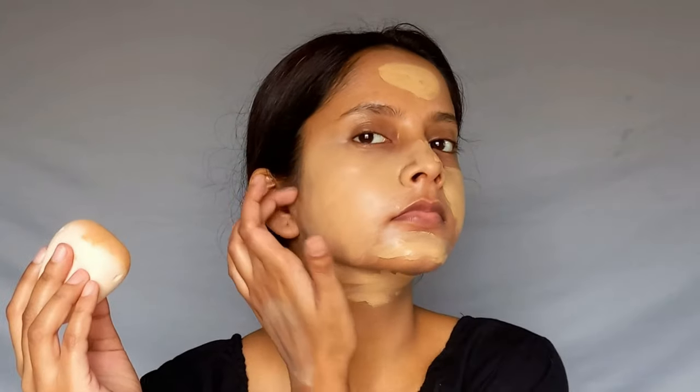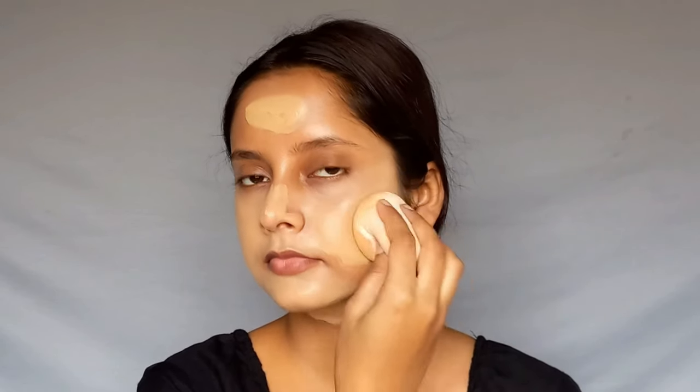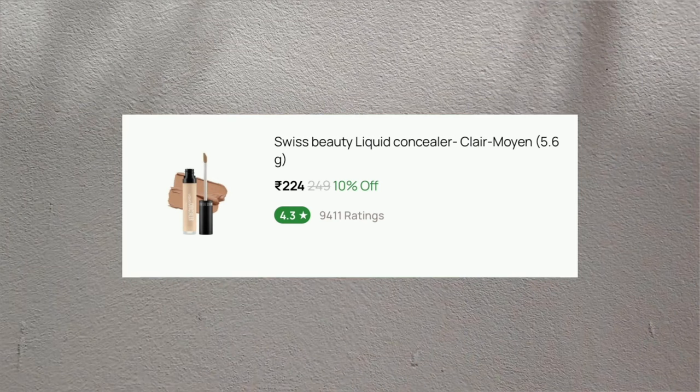For foundation, I'm using Maybelline's Super Stay Full Coverage Foundation in the shade Warm Nude. If you apply it with a brush then it is full coverage — it's a really good foundation. But if you use a beauty blender, you absorb half of the product, so it gives medium coverage. It's still very good with a blender, but for full coverage use a brush.